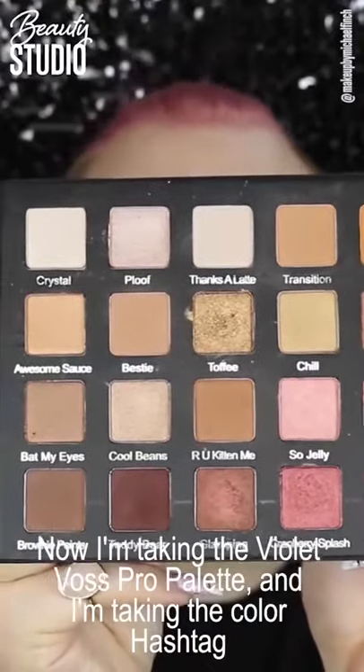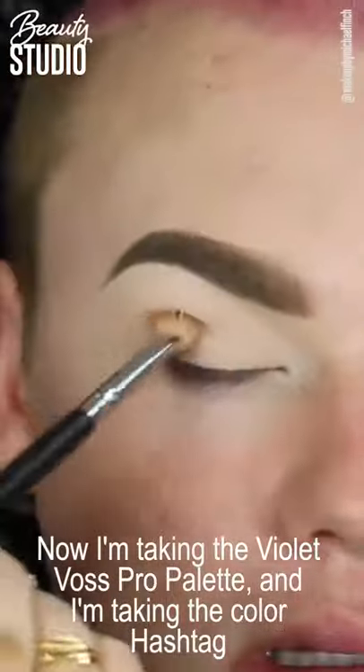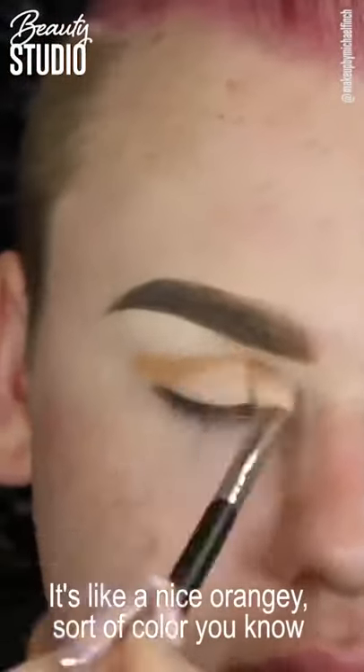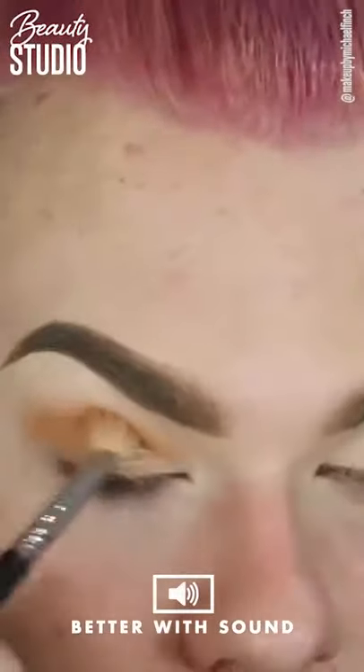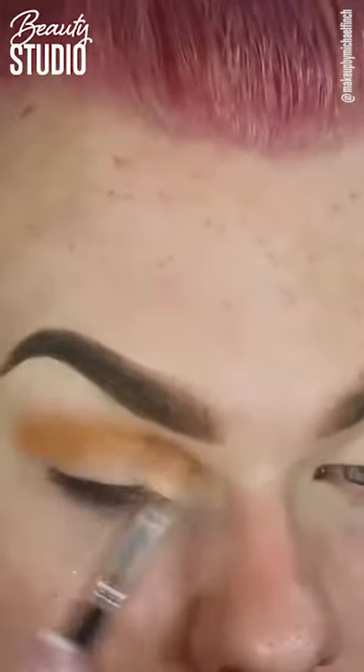Now I'm taking the Violet Voss Pro palette. I'm taking the colour Hashtag — it's like a nice orangey sort of colour. You know I love my warm tones. So I'm just taking that through my crease.